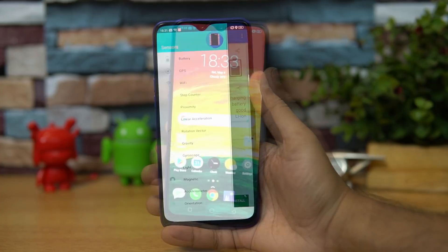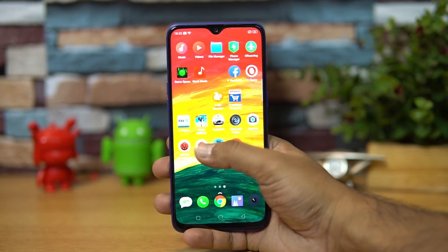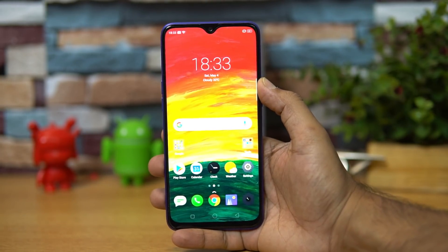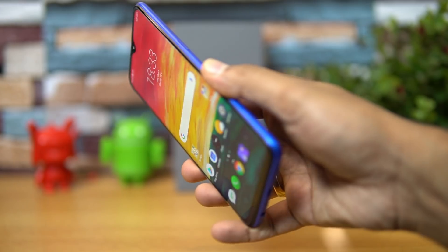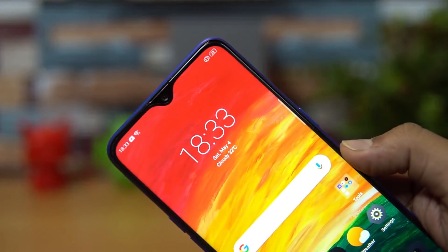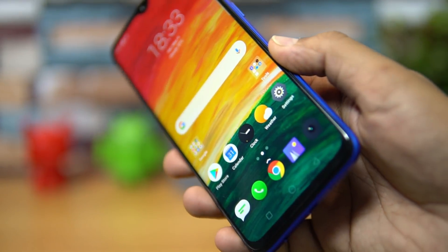Talking about the display, this device comes with a 6.3-inch Full HD+ resolution display with a dewdrop notch. The display quality looks good, viewing angles are really good, and touch response feels very smooth. It is protected by Gorilla Glass 5, and you also get a pre-installed screen guard on this device.